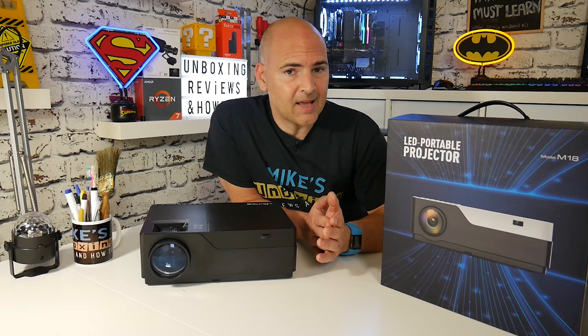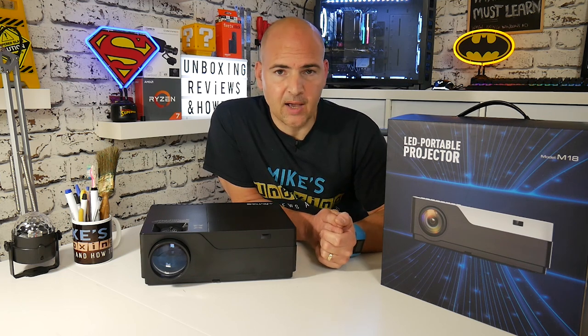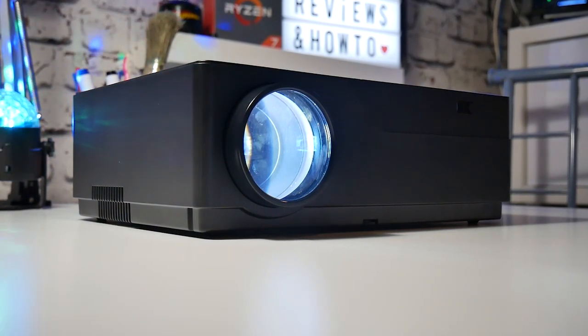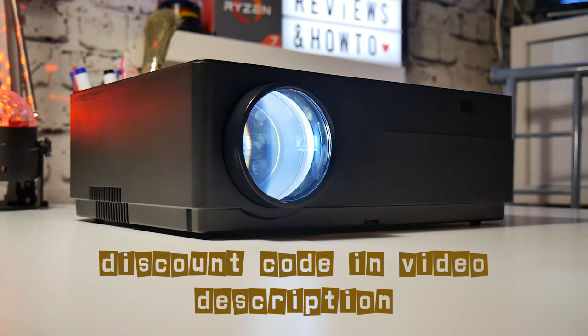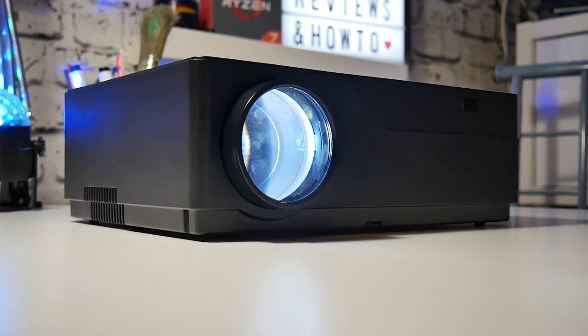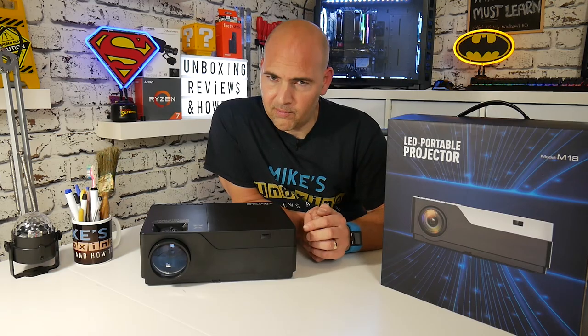So now we've been offered a review of another projector. This one is from Jimtab, and all the links for this will be in the description below, so you can check it out for yourself, check out the pricing. There will also be a special offer discount code in the video description, so if you want to take advantage of it, do click on that to get yourself a discount. Anyway, on with the review.